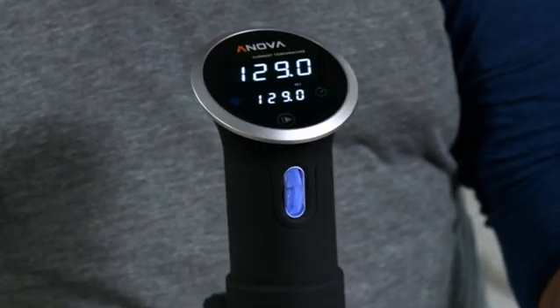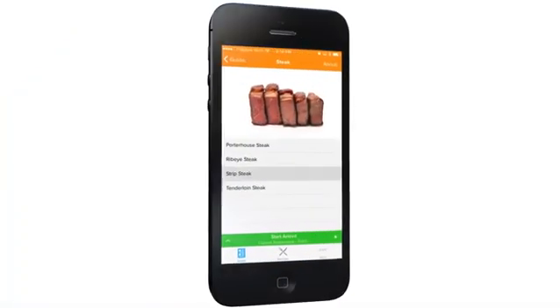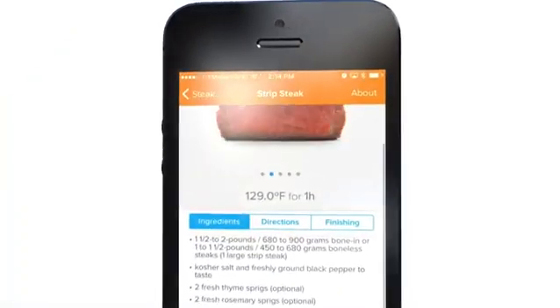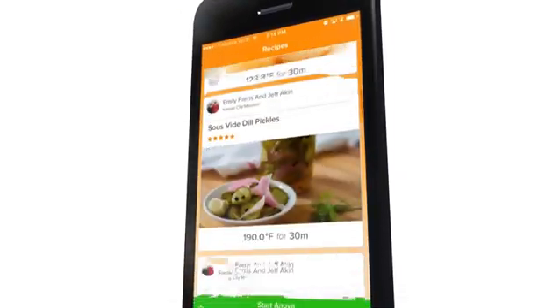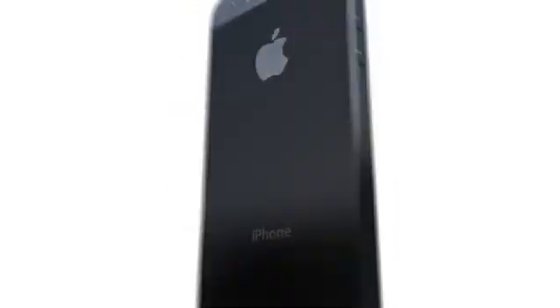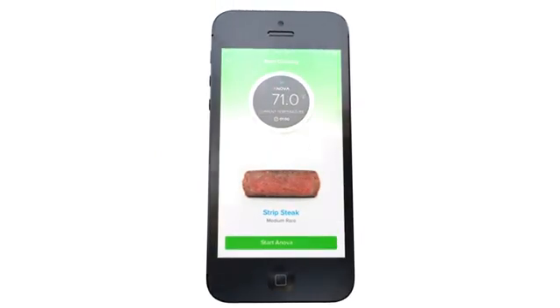The cool thing about our device is that you can start a cook from the interface, or you can use our app. The app itself has time and temperature guides to create that perfect steak we were talking about, or you can use the hundreds of recipes we have in the app to choose from. All you need to do is just press start if you've chosen a recipe, and the app will take care of the rest.